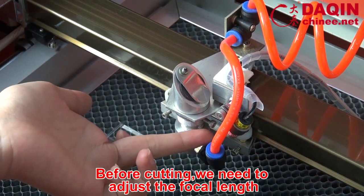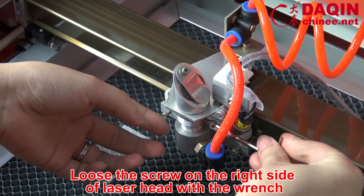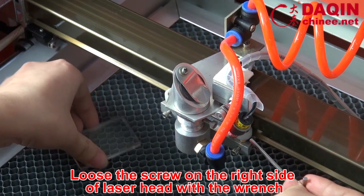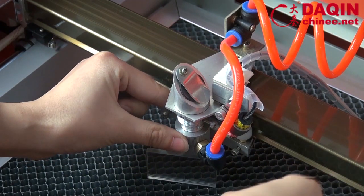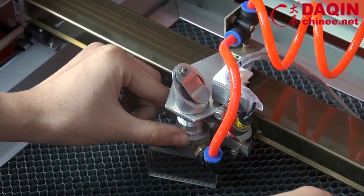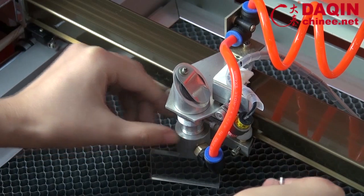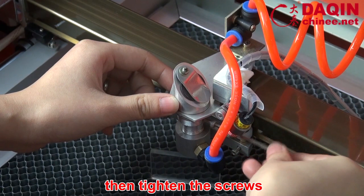Before cutting, we need to adjust the focal length. Loosen the screw on the right side of the leather hat with a wrench. Put the block stand up. Make the leather hat down and touch the block just right. Fix the focal length of the leather, then tighten the screws.